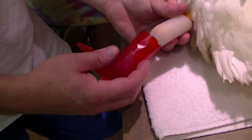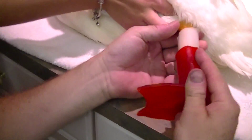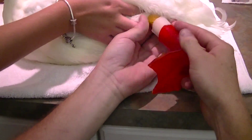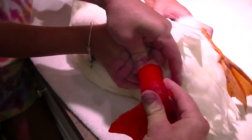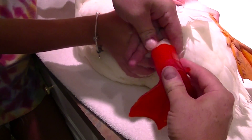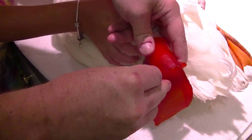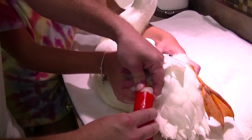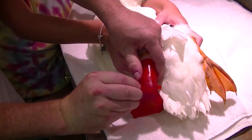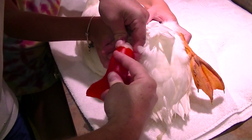Now we're going to take the foot and line it up. Push that up on there, then put the screw in the side, and that goes in the bushing in the bottom. Make sure it's in there good. Looks good.